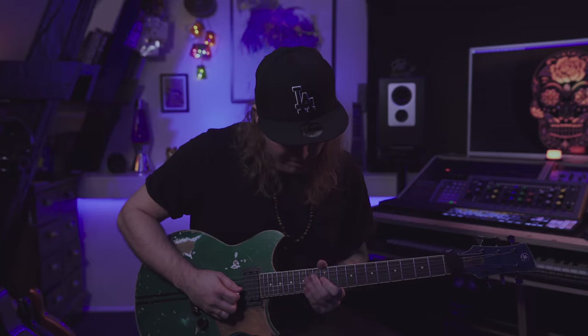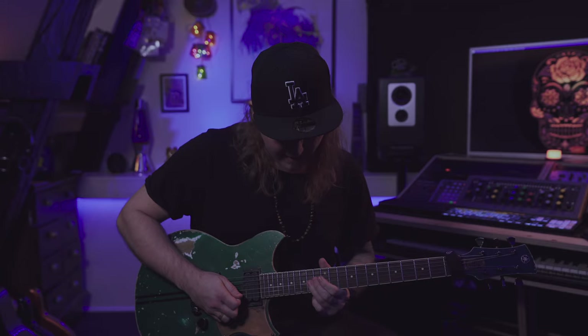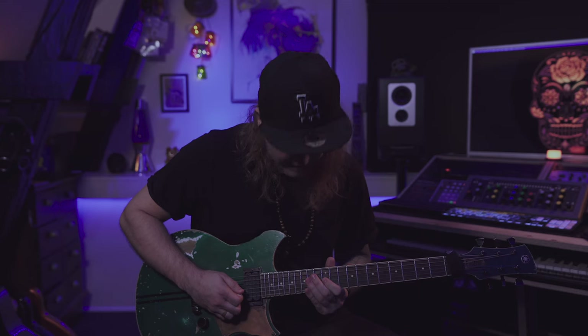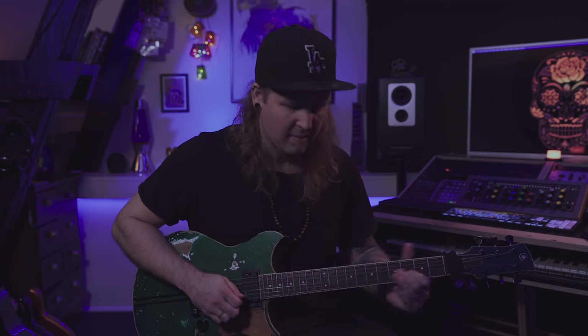Then pull off to G. And from this G I'm gonna play A, E, and G. Then we're gonna finish off with a slide down to E.